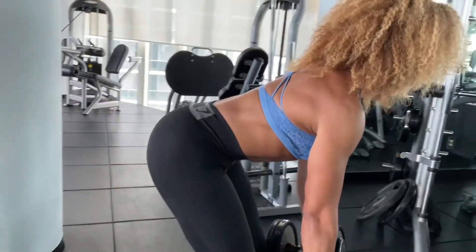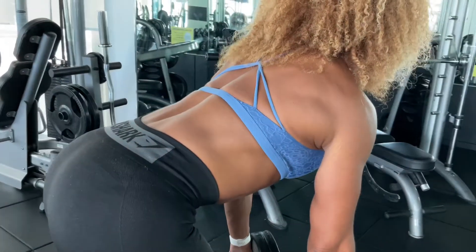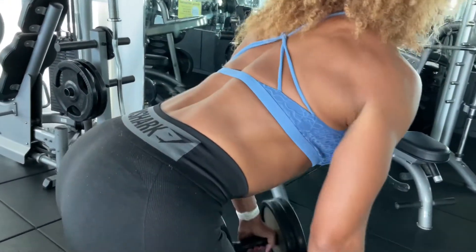Breathe out as you pull the dumbbells up, breathe in as you lower the dumbbells and stretch out. Repeat this for the desired number of reps.